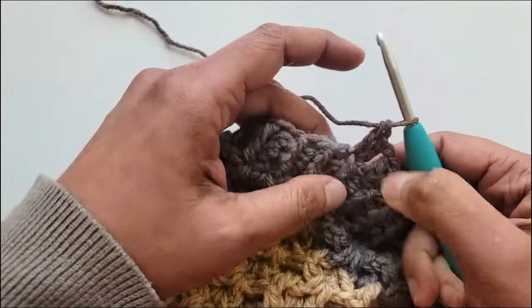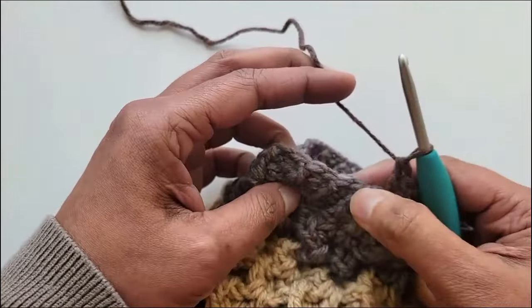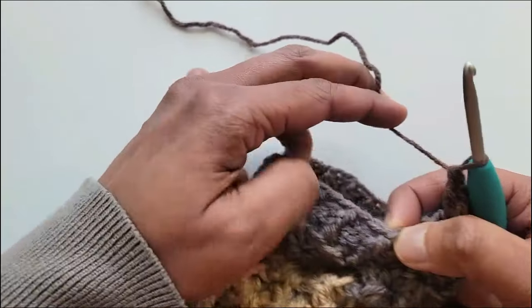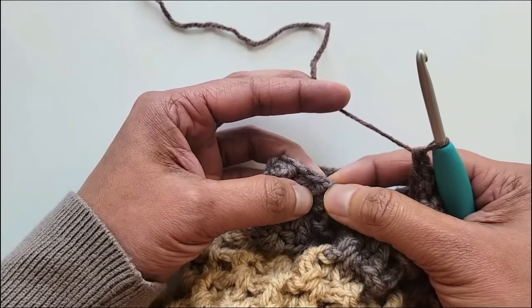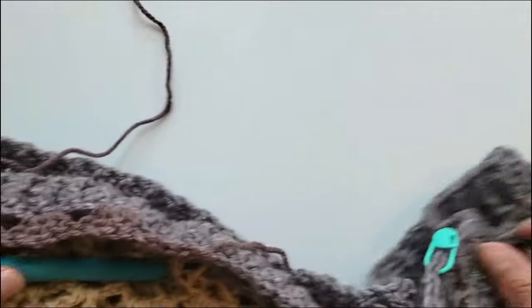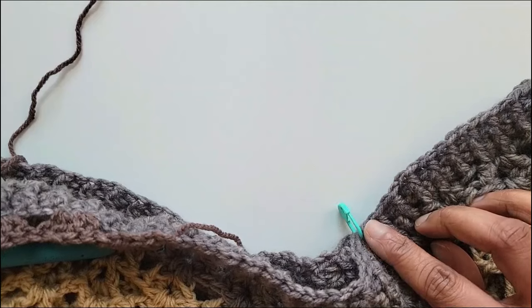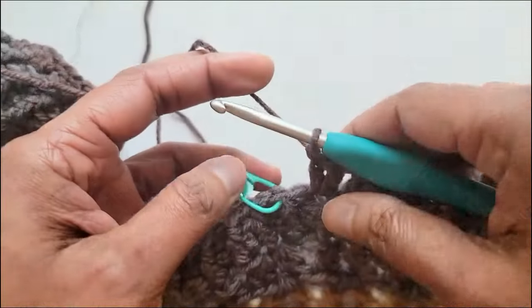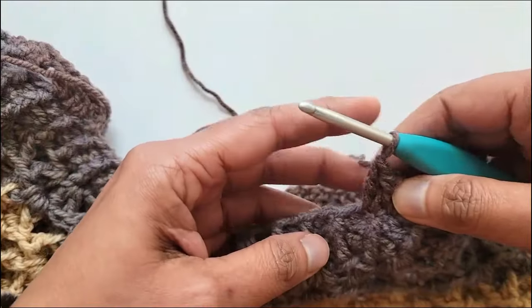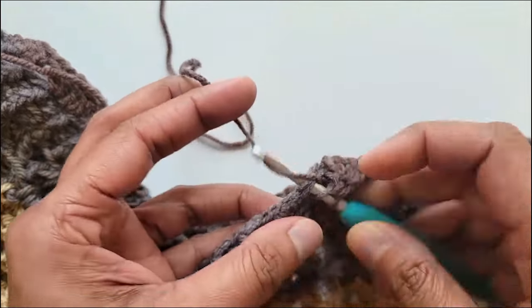Now keep repeating this until you have just one stitch before the marker on the other side. That is: skip 3 stitches, work 2 double crochet into the next, chain 1, work 2 double crochet into the next, then skip 3 stitches again and repeat. I have now just one stitch left before the marked stitch, so I will take that marker out, skip that stitch, and work one double crochet into the marked stitch to complete row 1 of the hood.